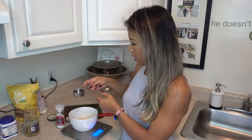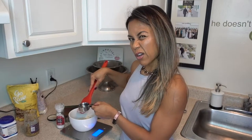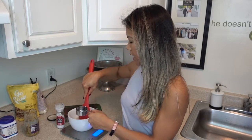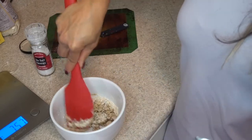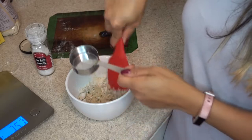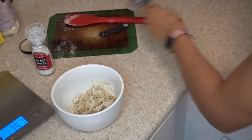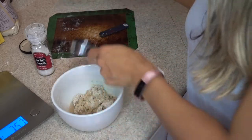Because I'm trying to make this as protein-forward as possible, I'm only going to use water. You could opt for a little coconut milk or oil if you wanted, but I'm reserving my fats for today. I've got about a quarter cup of water here — I'm only measuring it so I can tell you how much I put. I'm adding a little bit more, about an eighth cup more.